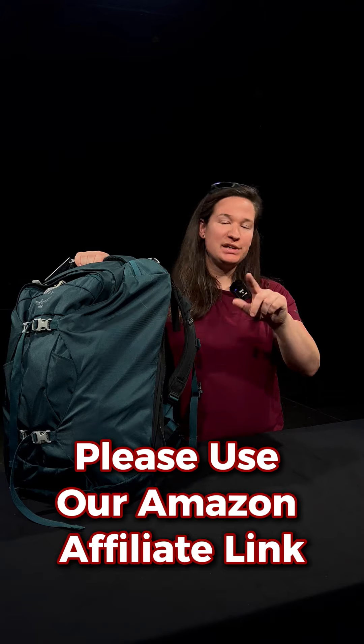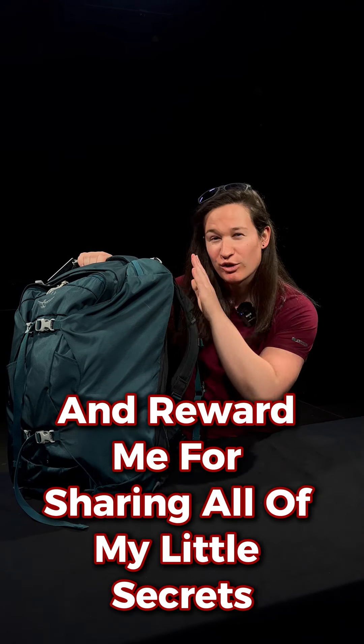If this has inspired your kit, please use our Amazon affiliate link and reward me for sharing all of my little secrets.